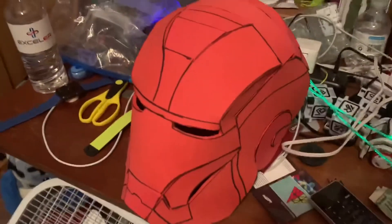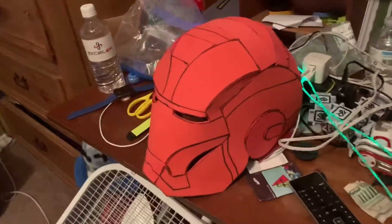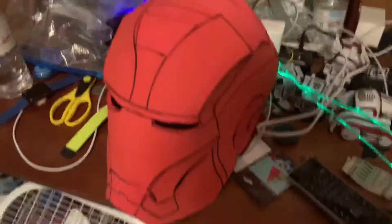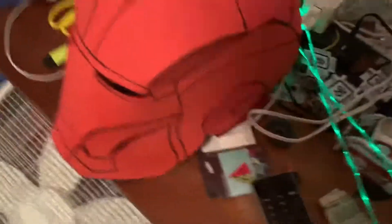But this is the Iron Man helmet. I'm going to do a tutorial on how to do it from start to end, which is going to be later. I'm going to do the base video later — I'm going to do how to paint it and how to make it keep its shape.